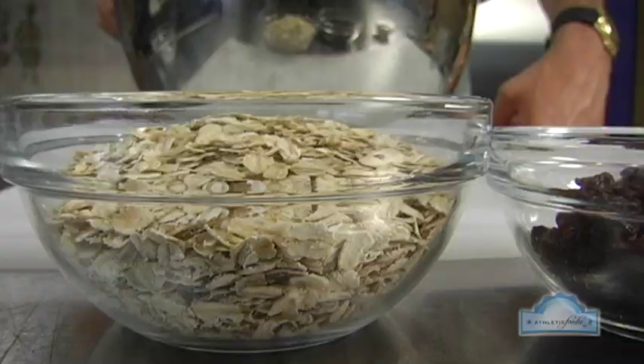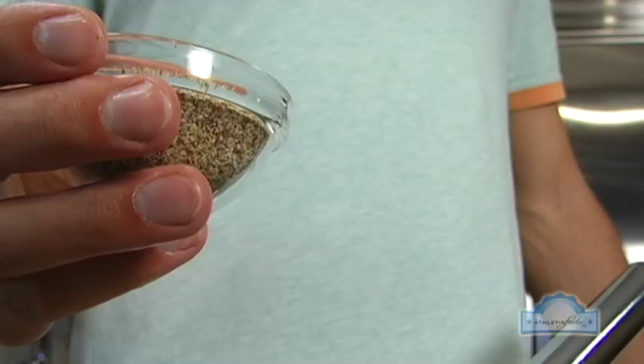Now we're going to the dry ingredients. We're talking whole wheat flour, baking soda, cinnamon, oats, and flaxseed.